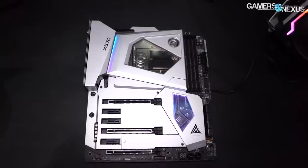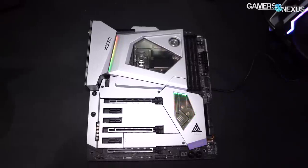Speaking of form factor — no Micro ATX boards. Sorry, MSI and Gigabyte did not have any either. We'll keep an eye out, but for Micro ATX fans, we haven't seen any yet at the show. ITX does appear to be a bit more popular this year than last time.